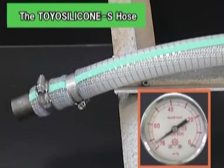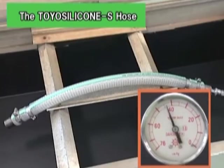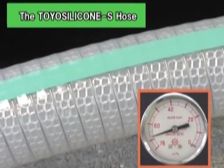The configuration of the Toyo Silicone S Hose has not changed, even under a pressure of 76 cm Hg, in almost a vacuum condition.